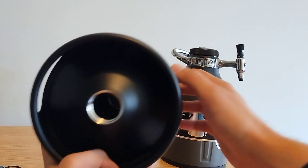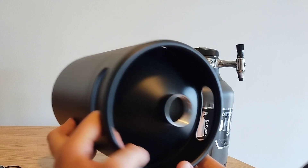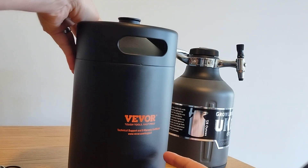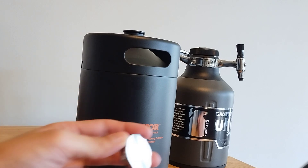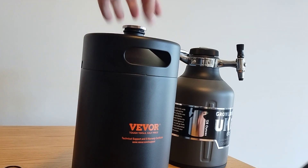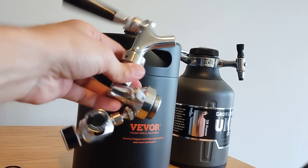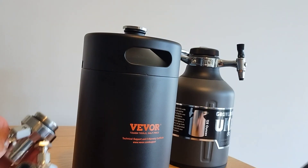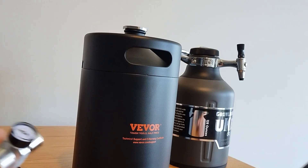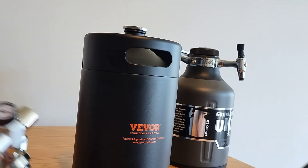This looks to be a single-wall, so it'll be good for keeping in the fridge, but not as good for camping or anything like that — keeping your beverage cold outside of a fridge. Both are pretty nice designs. I do like how it comes with a seal cap, just in case you don't want to actually carry around this thing and just have your beer sealed up or getting it from the brewery — have them fill this up, carry it home, and then you can pop this thing on there to serve.